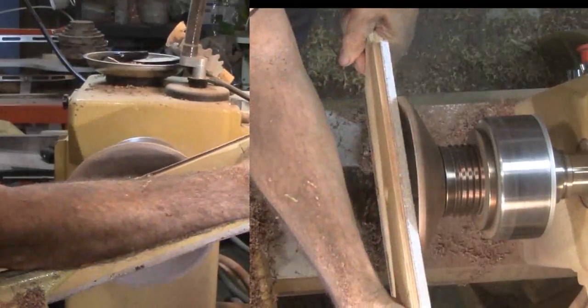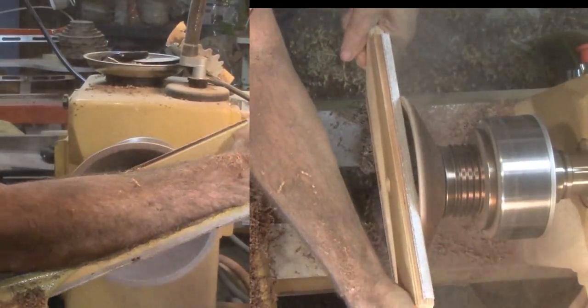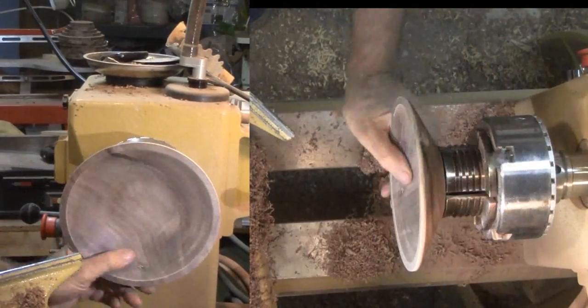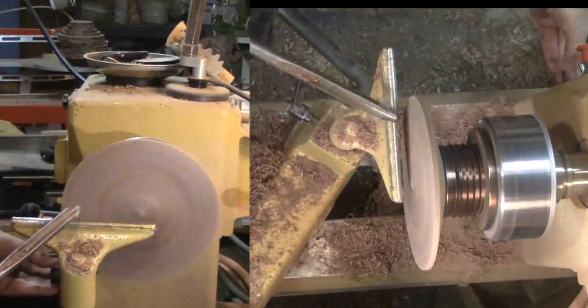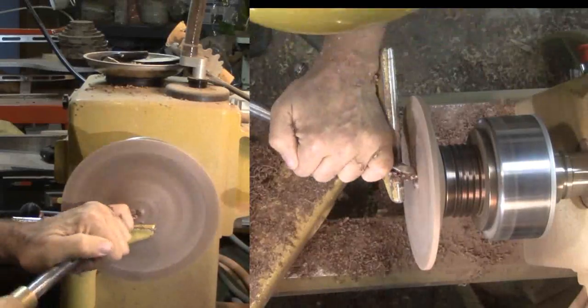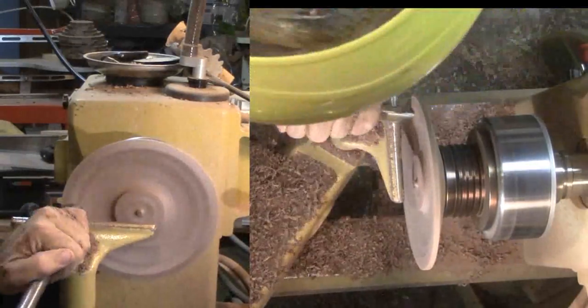The final step for this half is to sand the joint edge with sandpaper mounted to a long board. I need this area totally flat and clean for when I glue them back together. Now I'll switch over to hollow the top part of the form. This is thinner — there's less to do with a gouge and scraper. Again I'll sand the inside and sand the joint edge that will meet to the bottom.